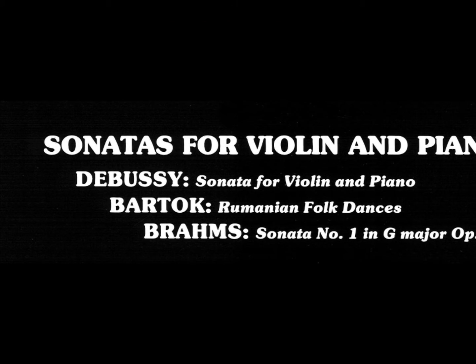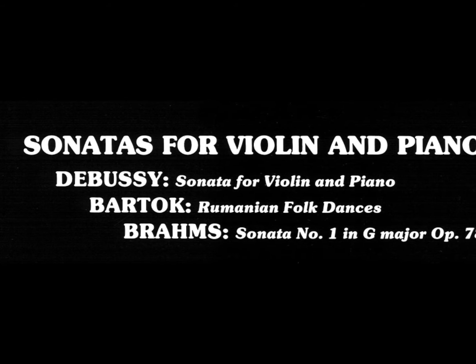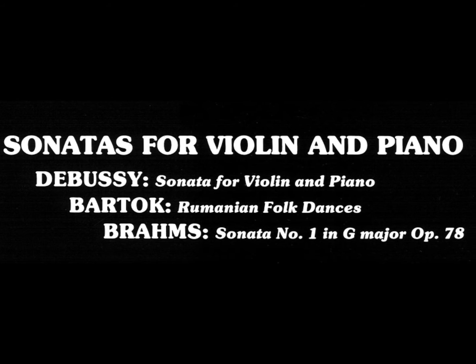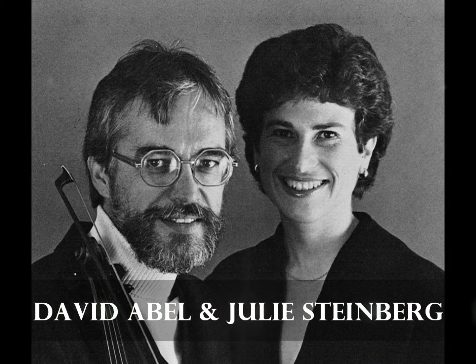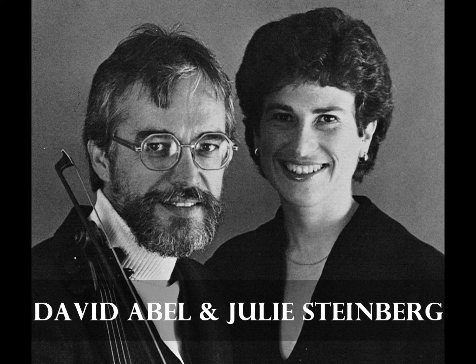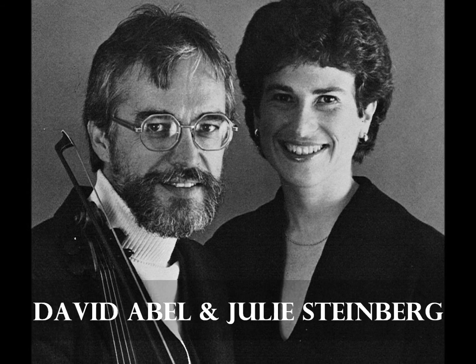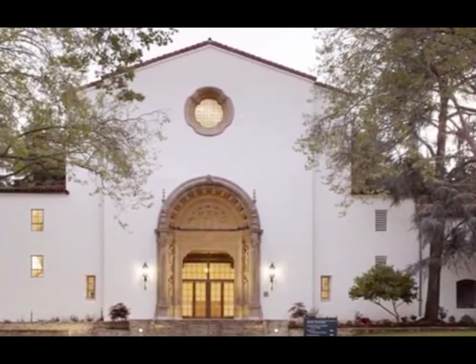I have nothing but wonderful, fond memories of the projects that led to the successful recording of the Brahms and Debussy Bartok album. David Abel and Julie Steinberg had become dear friends by then. I had first met them at San Francisco Conservatory and we had agreed to do a recording of piano and violin, which we did at Mills College Concert Hall in Oakland, California.